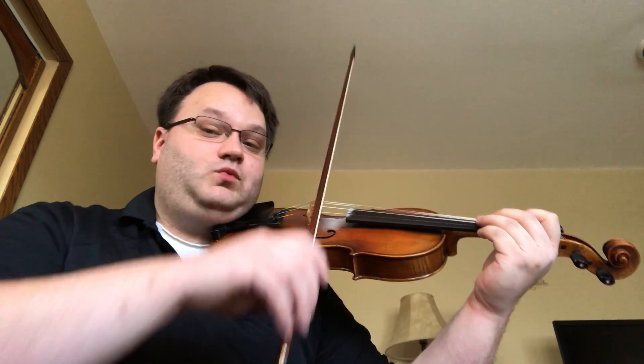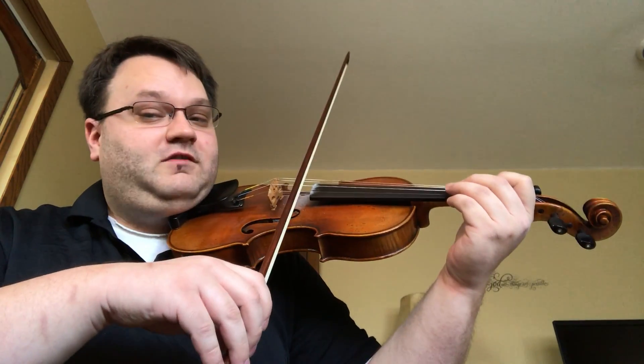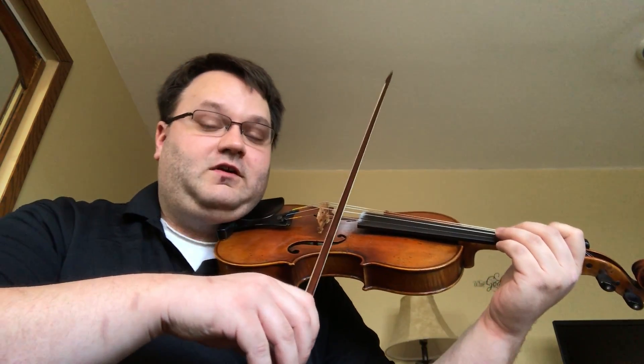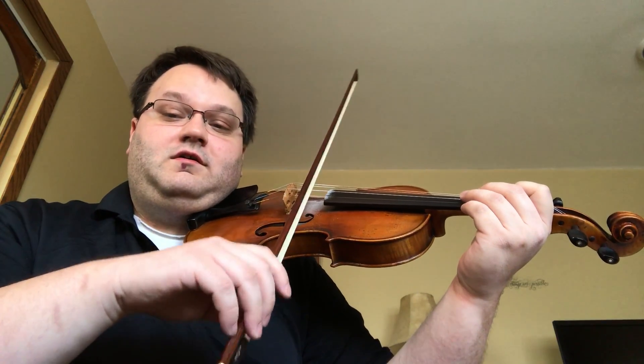The second variable is how much weight we are putting into the string. If we put in a lot of heavy weight it's going to give us a stronger sound. If we don't put in as much weight it's going to give us a lighter sound. We want to use weight and not pressure — we don't want to press into the string. We want to use the weight of our arm or the weight of our hand to produce sound.